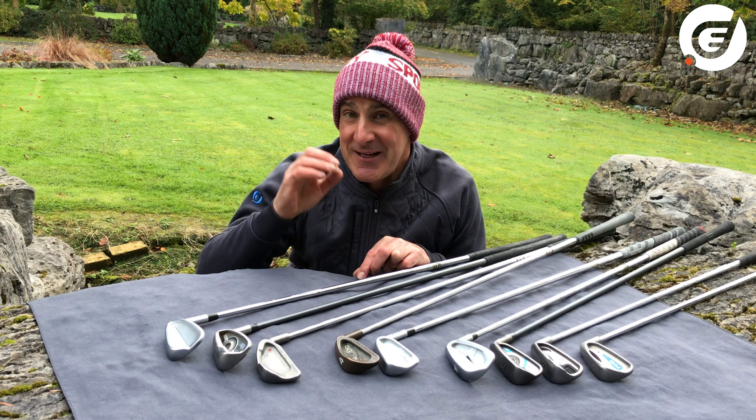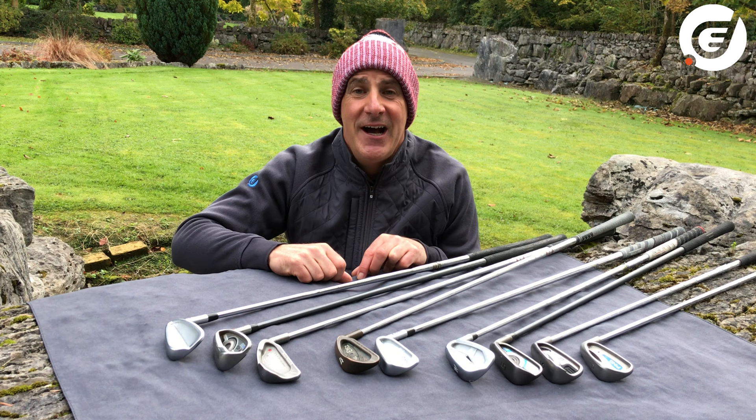If you enjoyed this video, please do press like and subscribe to the Golfbitter YouTube channel, and of course follow us across Facebook, Twitter and Instagram to stay up to date with the very latest. From me for now, it's Donal out.